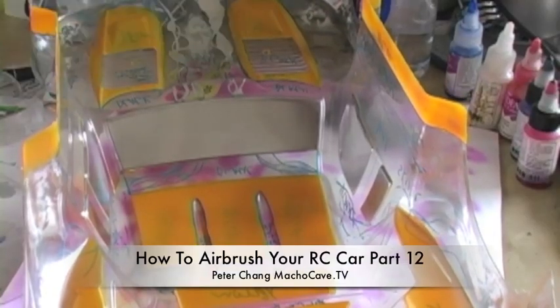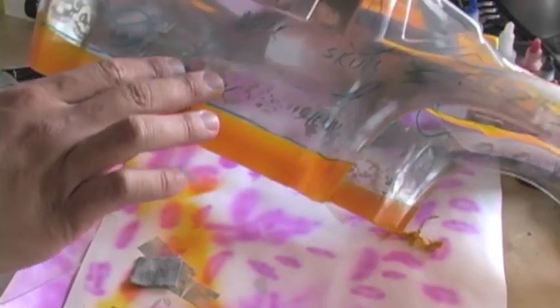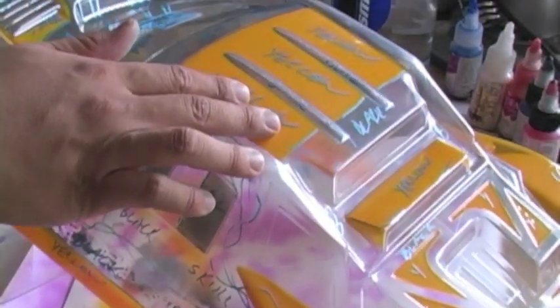Peter Chang, welcome to part 12 of our How to Paint Your RC Car series. In part 12, we have basically finished off painting all the mirrored chrome for Lexan and all the mirrored chrome detailed areas. You can't quite see it because the only thing we have left is to paint it black.